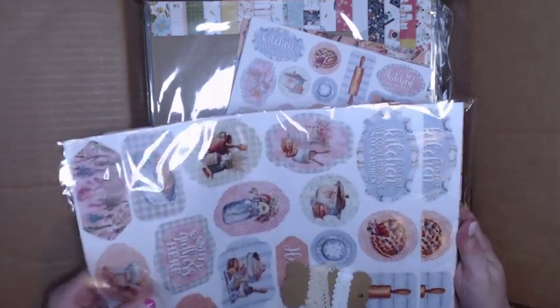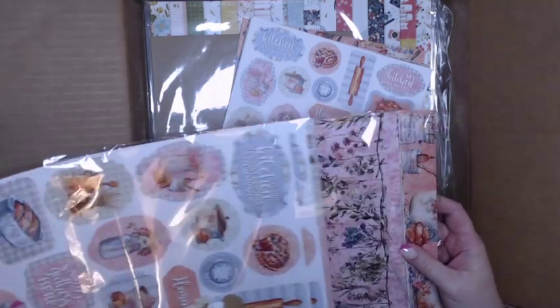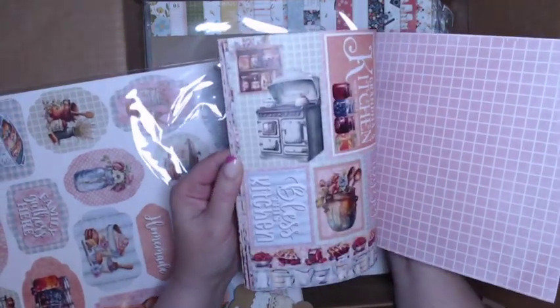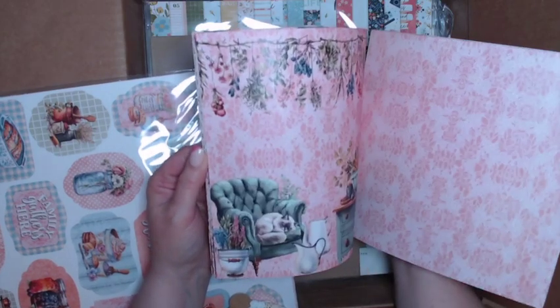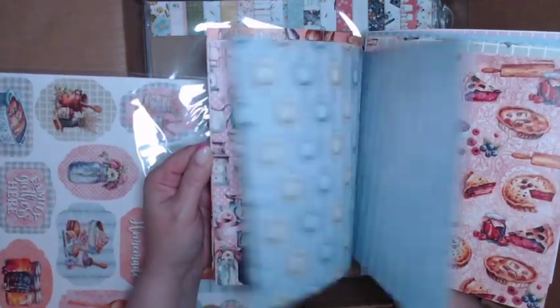I cannot find the cover page — maybe I didn't get the cover page. Grandma's Kitchen — oh my goodness! I'm just giving you a sneaky peek on that one. Kim Rannells and Tiffany will actually share this paper collection and they will both be making projects for you. There's that paper collection.